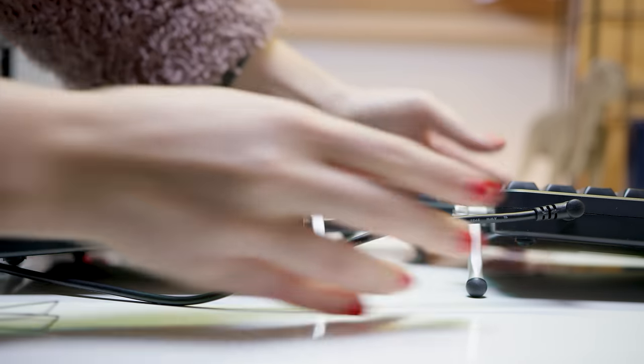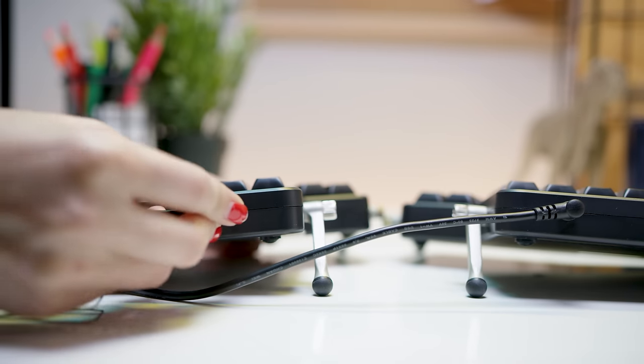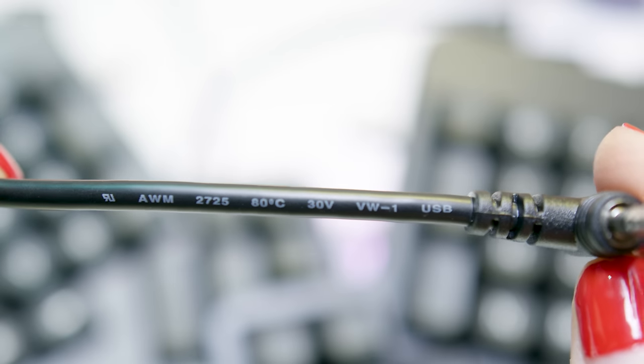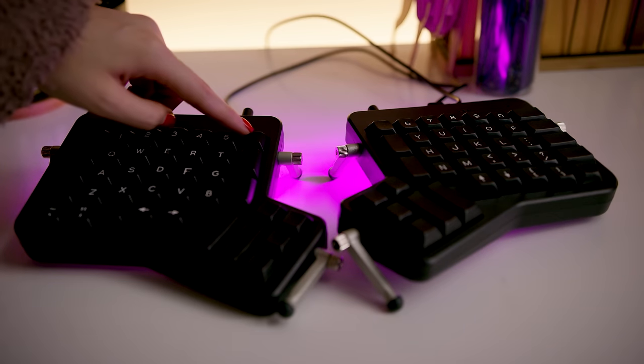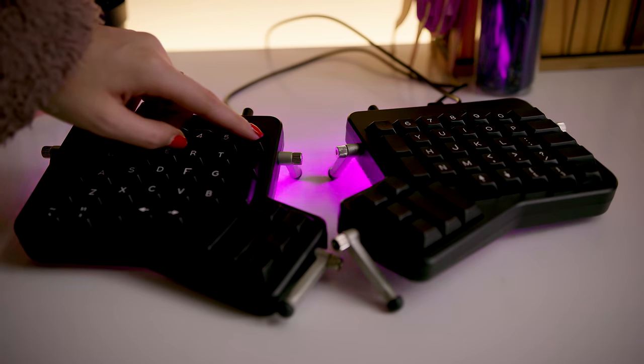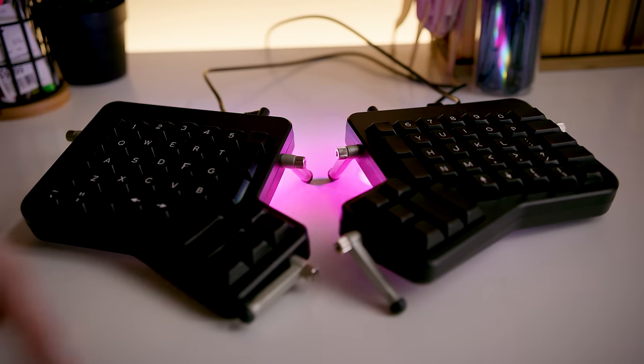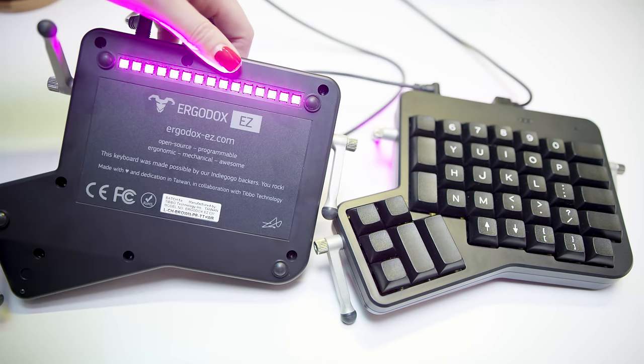Now for the gripes: I have to talk about the cables. I appreciate that they're detachable and therefore replaceable in theory, but they stand out as the least premium aspect of the entire package — not only are they not braided, they've got printing on them like they just went to a store and bought them off the shelf. Next up is the lighting: the underglow is pretty sweet and does contribute to the coolness factor, with lots of options for colors, patterns, and brightness — but is it as good as backlit keys? That's a matter of opinion, but I do hope to see backlighting on a future version.